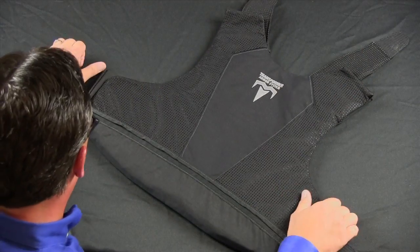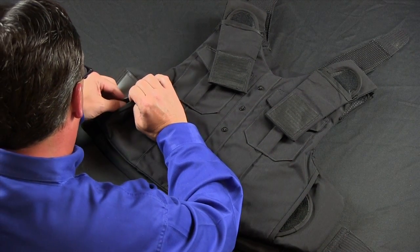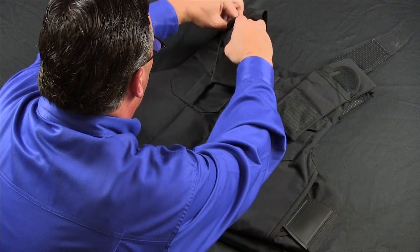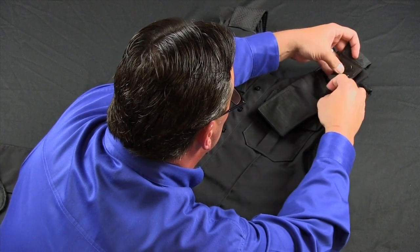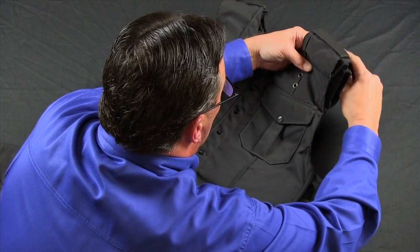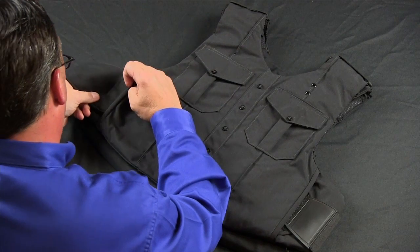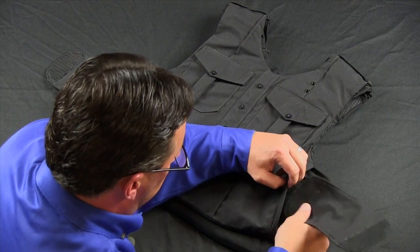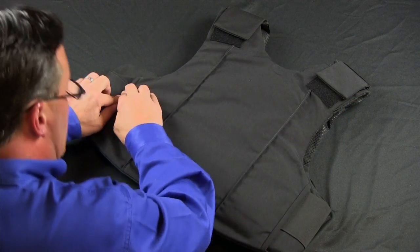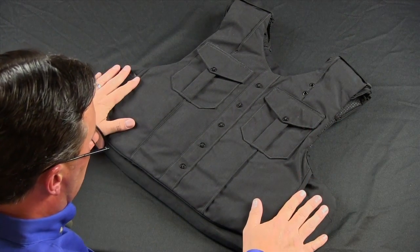After this is completed, take the front outer shell and ballistics and engage the side straps to the Velcro harness, reaching at the top and attaching the straps to the internal harness. You can then close the top strap of the harness, which protects the inner harness strap. Taking your side strap covers, place them on the front, then turn the carrier over and do the same to the back. Your outer carrier is now ready to place on your body.